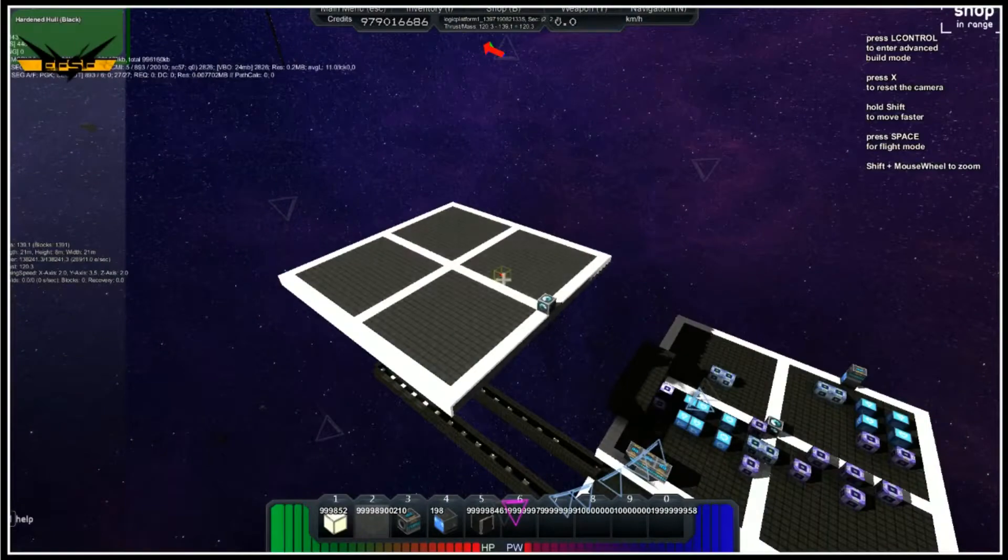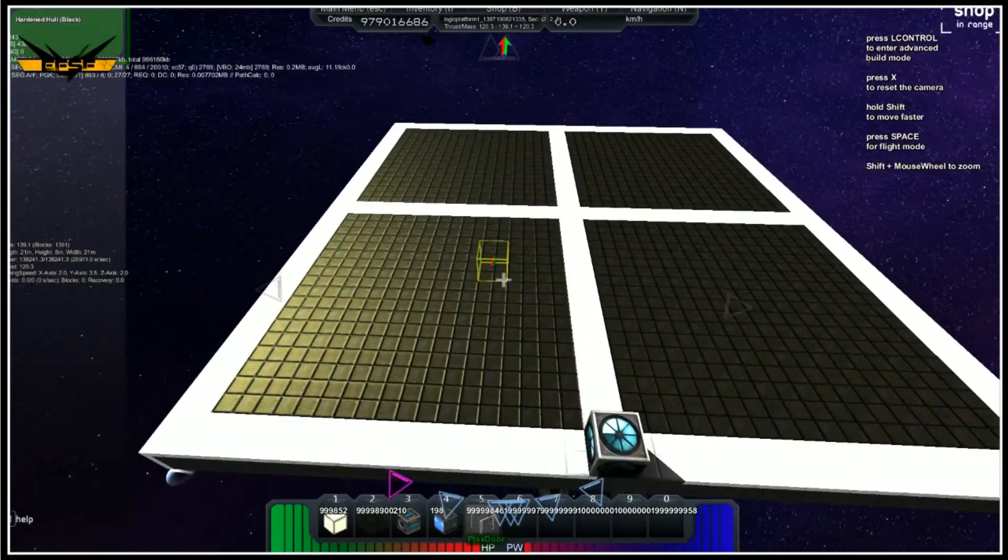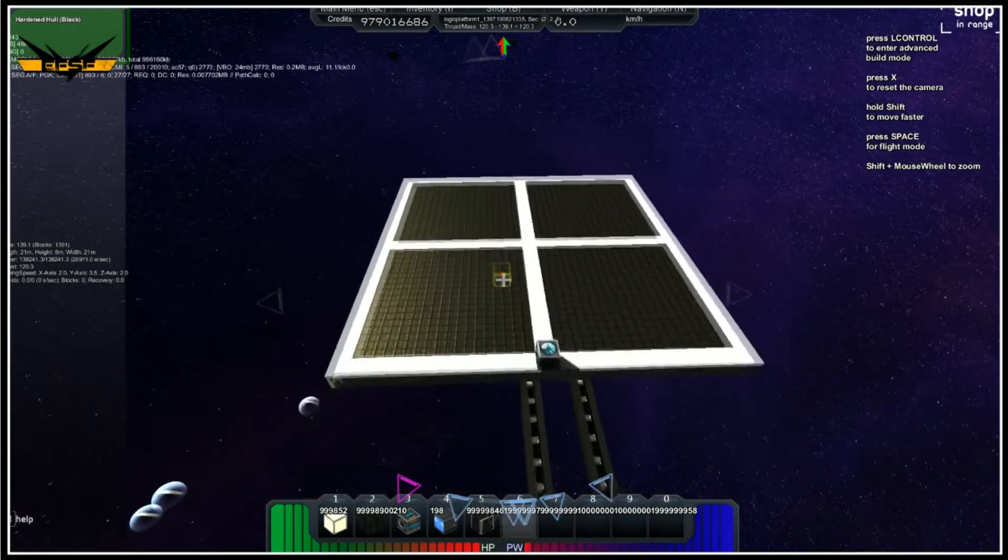Putting inputs in one color and the things it's inputting to in another color. You can see where it's coming from and where it's going.